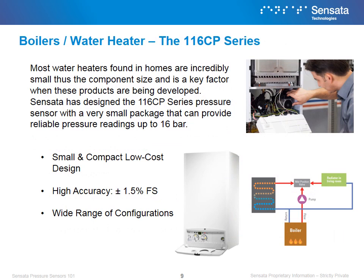Most water heaters found in homes are incredibly small, so component size and performance are key factors when these products are being developed. To answer the needs of applications like these, Sensata has designed the 116-CP series pressure sensor with a very small package that can provide reliable pressure readings up to 16 bar. We win in water system applications due to our compact design, high accuracy, and wide range of configurations that can meet the end customer's needs.